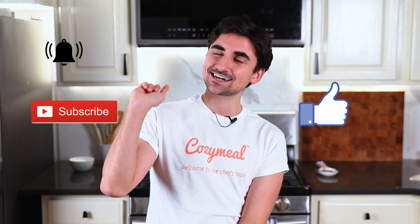Gnocchi is super easy to make and just that much easier to fall in love with. Before we begin, do me a little favor and drop a like, hit that subscribe button, and as always tap on that little notification bell.